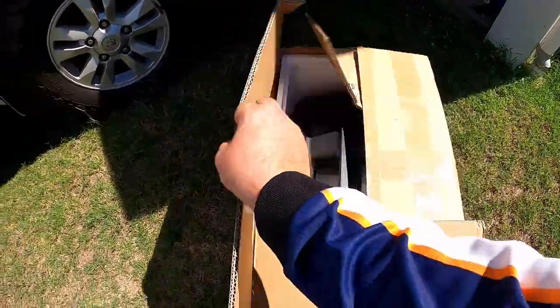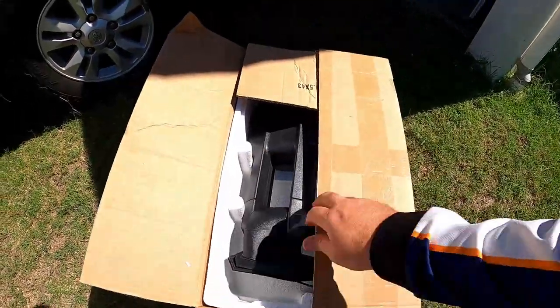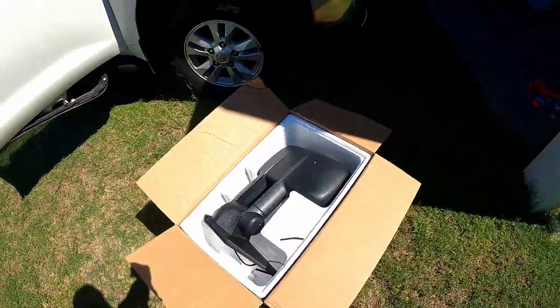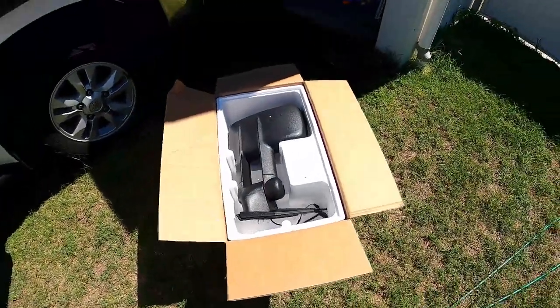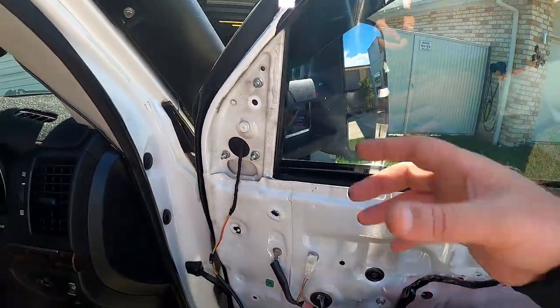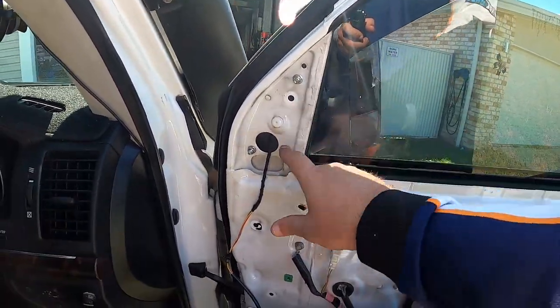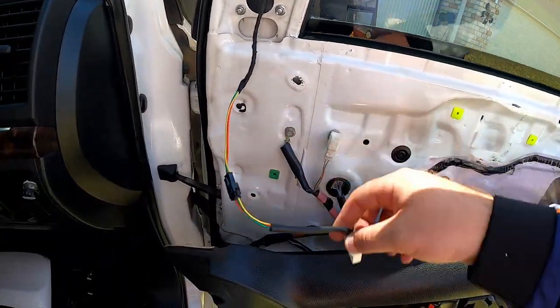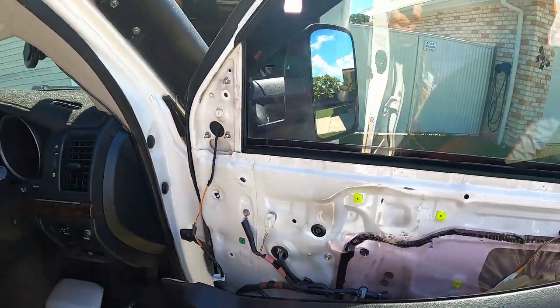All right, new mirrors are in the box. Just get the appropriate side and get it on. We've put the new mirror on - I did need someone to give me a hand to sit it on the other side, but done. Those three bolts back up, the new wiring harness plugs back into the factory one and we're good to go.